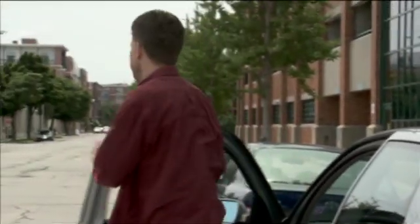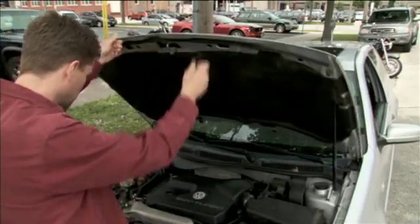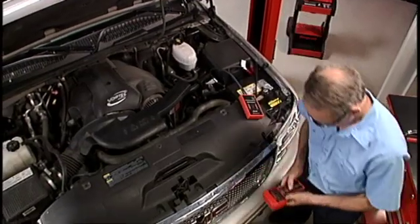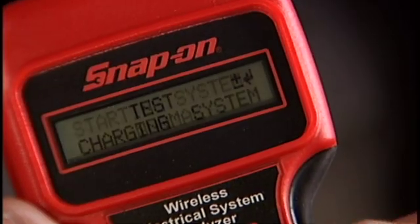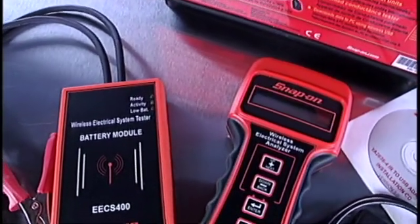17% of all AAA roadside assistance is due to battery-related problems, and liability is the number one concern when you make those service calls. In less than 10 minutes, wireless freedom empowers you to quickly and easily diagnose a potential battery, starter, or charging system problem — making the Snap-on wireless tester a profit generator, even if your customer only came in for an oil change.